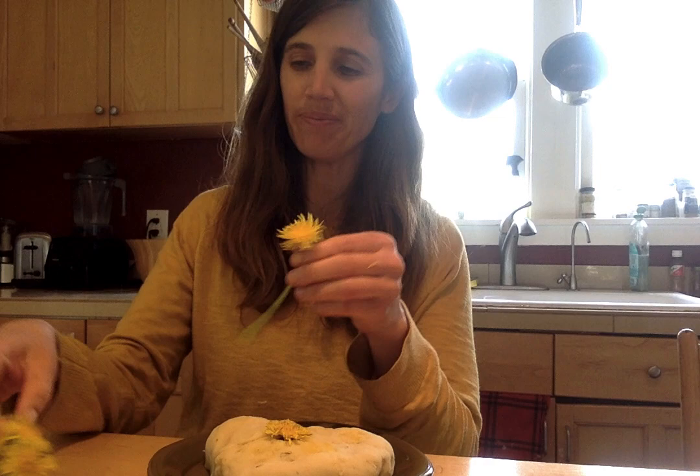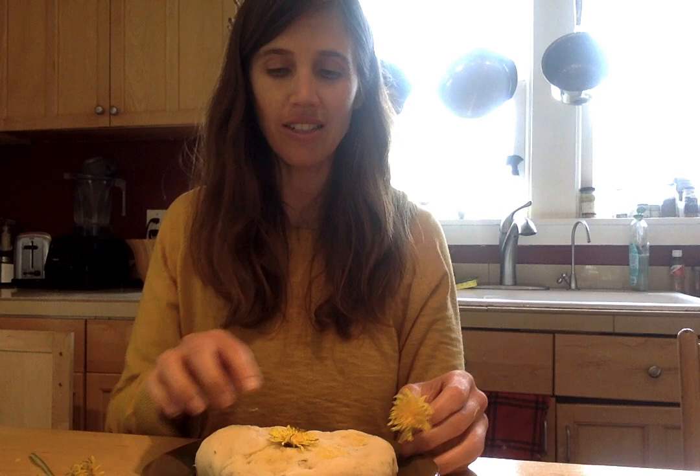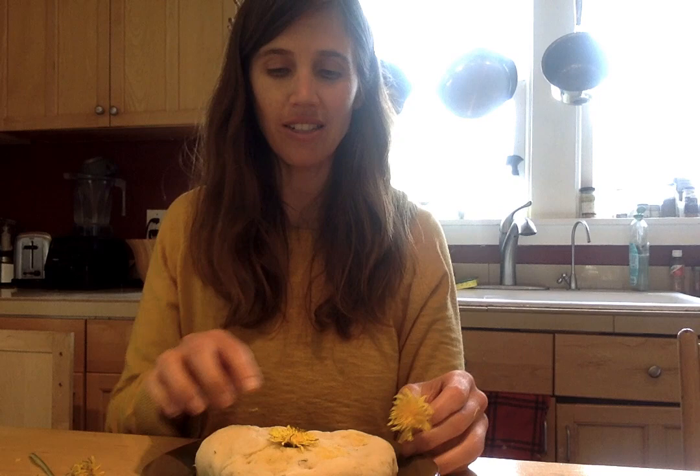And I just wanted to show you — if you have extra dientes de león, you can use them when you play with your Play-Doh. Maybe you could make a face. So I already have my nariz.